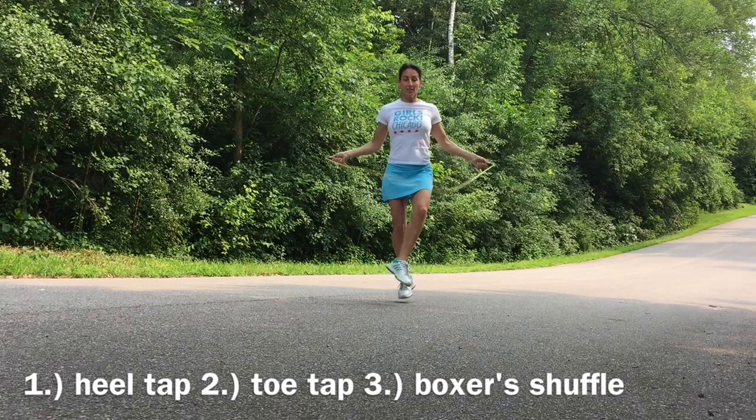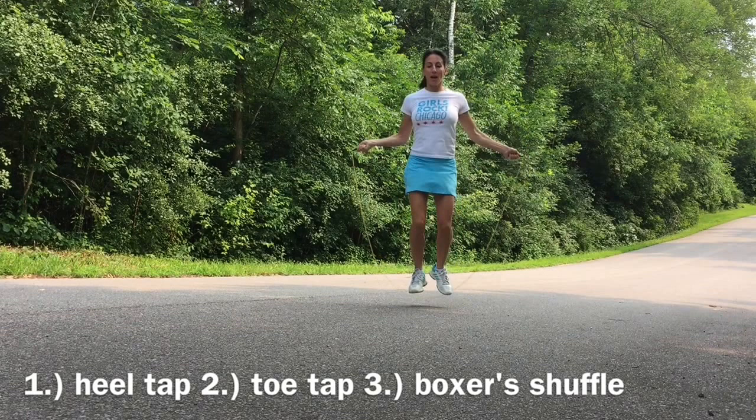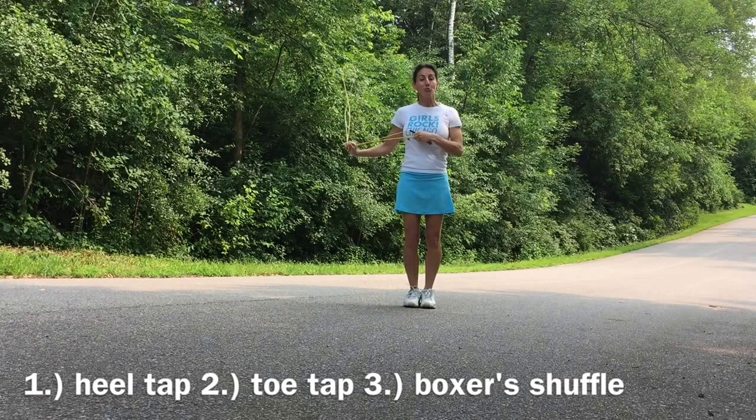So my three basic favorites are: basic two-foot with a heel tap, a toe tap, and then a boxer shuffle — with the toe and the heel tap — and then you just allow your hips to follow. Give that a try, and I want you to see all the cool variations of these with different kinds of music, so take a look and tell me what you think.